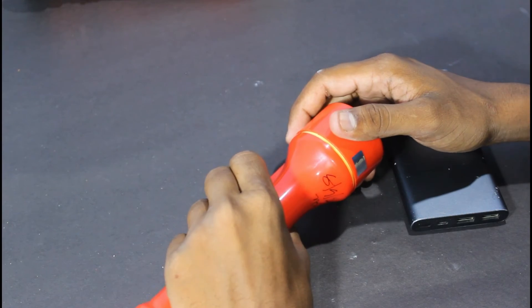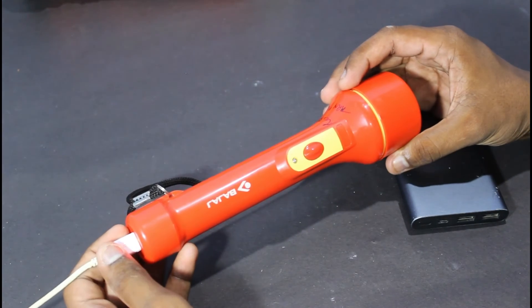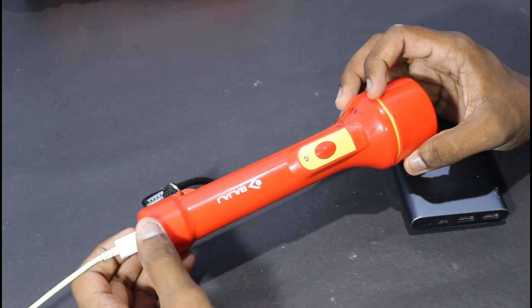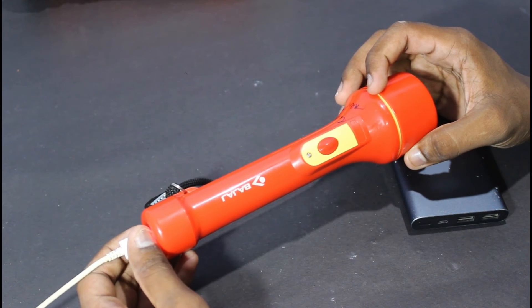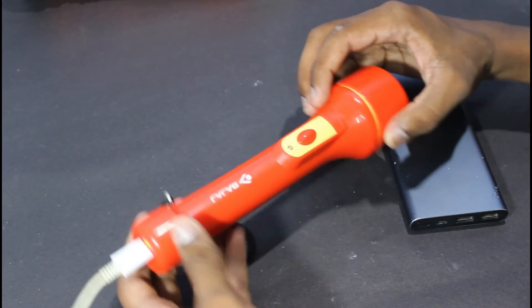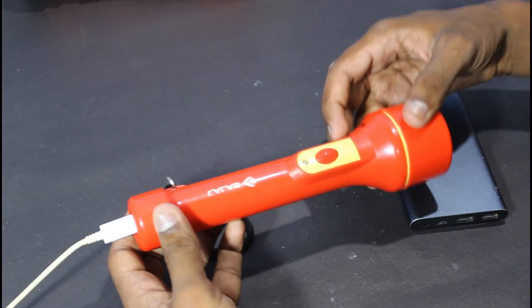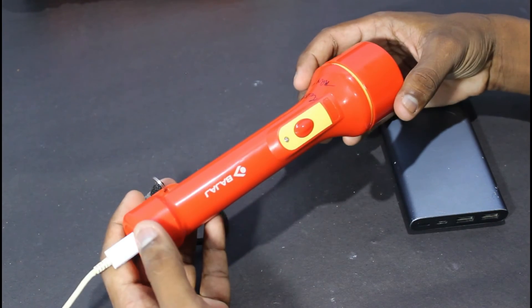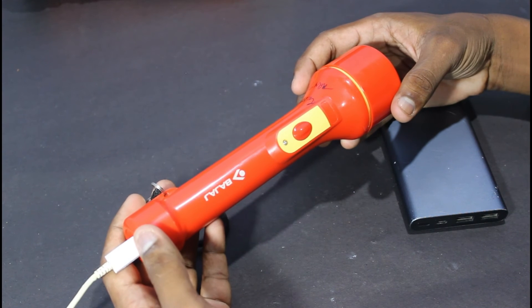Oh my god! I will tell you that this torch has a warranty. You can open the torch but it will void the warranty. If you have any defect, you can replace it or repair it. You can get a new torch. If you have any questions about the torch specifications, you can check the description.